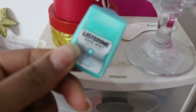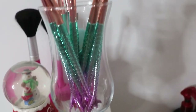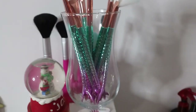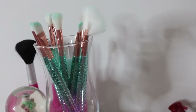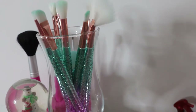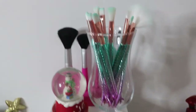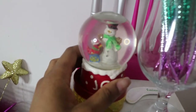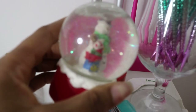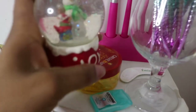Up on top here I have these Listerine breath strips — I love these things and have them laying around everywhere. In this glass right here I have these beautiful mermaid tail makeup brushes, which were a Christmas gift from one of the dancers. I've only used one or two of them but I keep cleaning them and putting them back because they just look so pretty in the glass. I also have this snowman joy snow globe from a secret Santa gift at the dance studio a couple years ago — I know it's not Christmas but it just lives there.